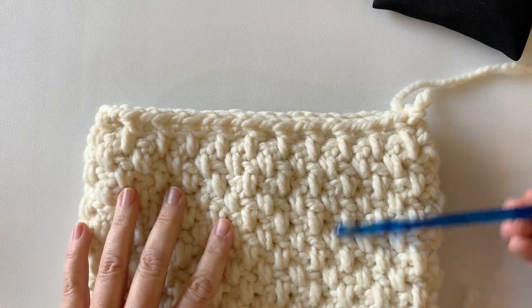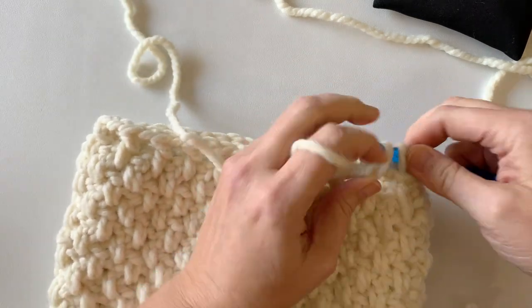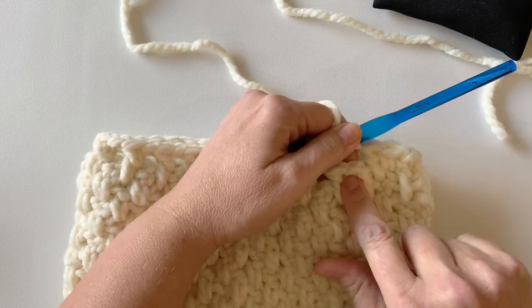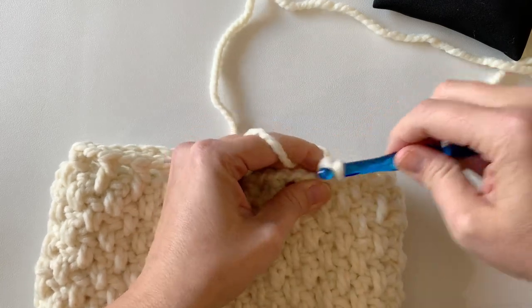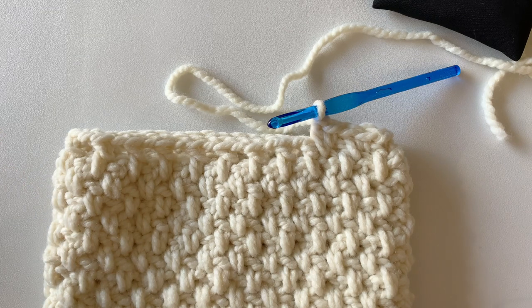We're on the very last round. I've checked that it's the right height. We're going to close these holes by working a single crochet into the space and then a double crochet into the double crochet below. Working those two stitches into the space closes it off. Go ahead and work those all the way around. If you already know how to crochet, you can close the top by cinching it with yarn and a needle; otherwise catch up with me and we'll do it together.